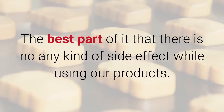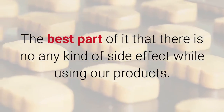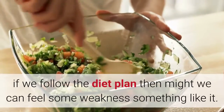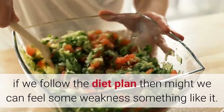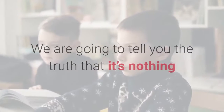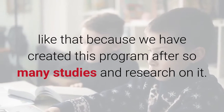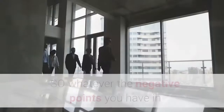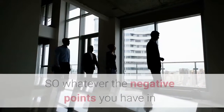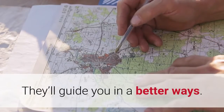The best part is that there is no side effect while using our products. Most people think that if they follow the diet plan they might feel some weakness. We are going to tell you the truth — it's nothing like that, because we have created this program after so many studies and research. Whatever negative points you have in your mind, you can discuss them with our expert team and they'll guide you in better ways.